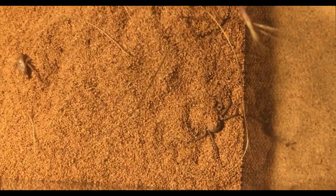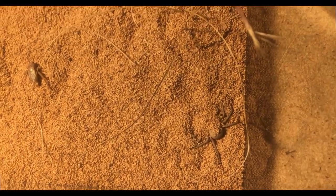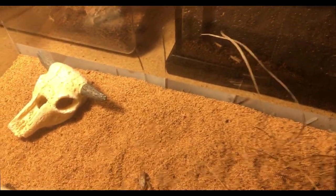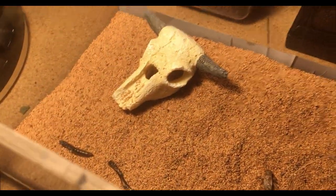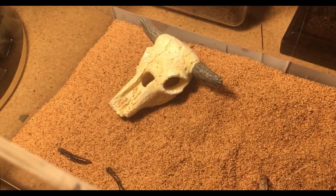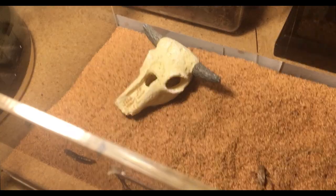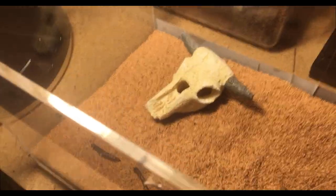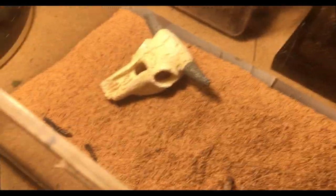The first one, and probably my favorite, is my Sicarius terosus, the six-eyed sand spider. This is an adult female — if you haven't spotted her, she's right there. She's been burying a lot more; when I first got her she wasn't burying much, but now she's been burying a lot more. One thing she has really been liking is that fake skull there. I was pretty sure she was going to like and hide in it. One problem is she's a little big for it — she can fit in there and she actually has, but it's a little tight for her, so I definitely want to get a larger one.